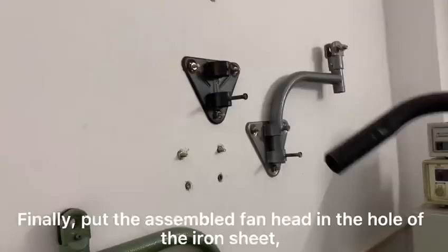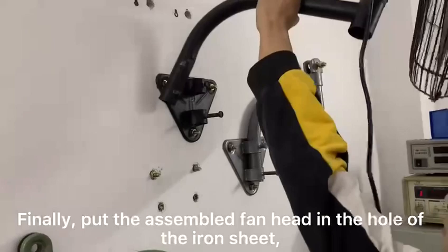Finally, put the assembled fan head in the hole of the iron sheet, then tighten the two screws on the iron sheet to fix it.